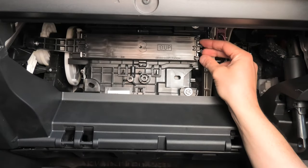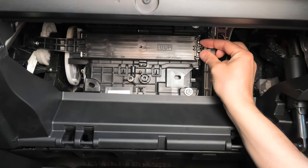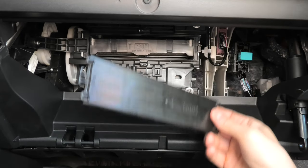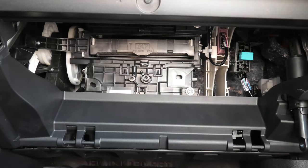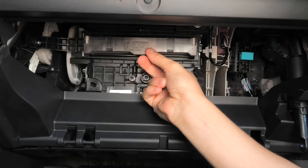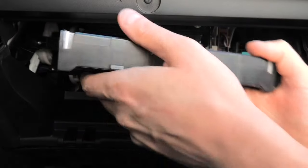Now you need to remove the filter cover by pressing two pins on the right side and pull out the cover. And this is our air filter right here. Pull it out and here it is.